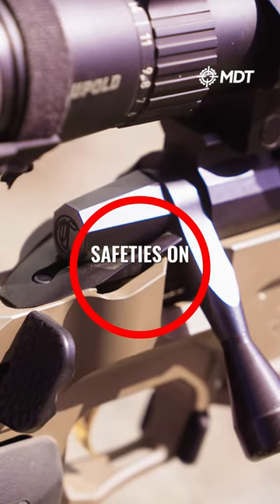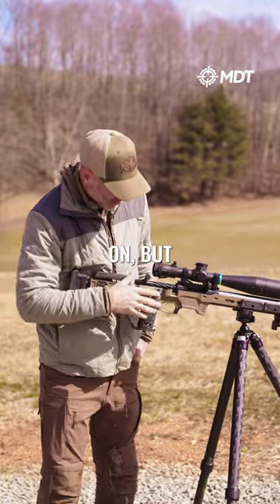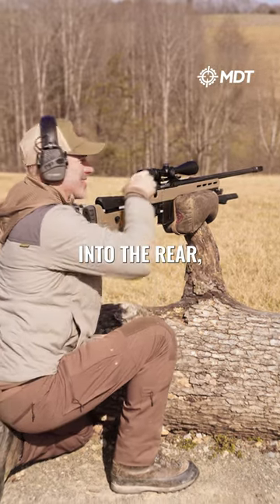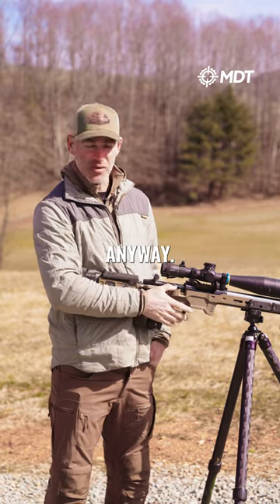I'm gonna tell you the reason I don't run safeties on my comp guns. Hunting guns, obviously leave them on — all my other guns I have safeties on — but all movement is done with bolt up into the rear, which is substantially safer than a mechanical safety anyway.